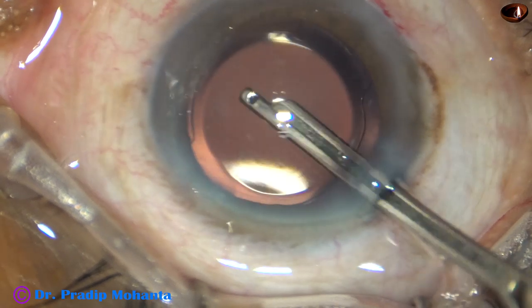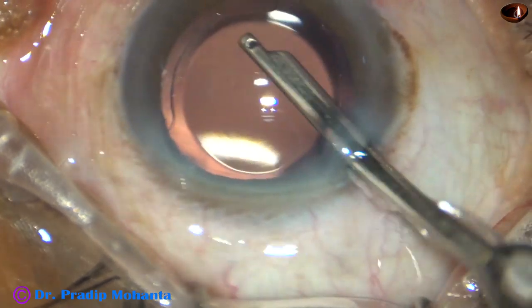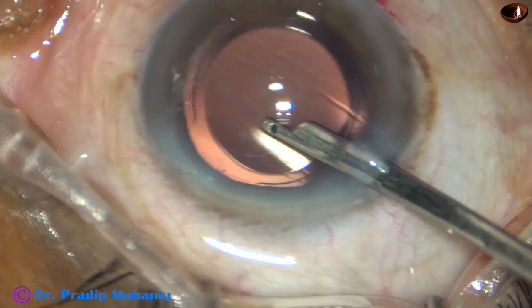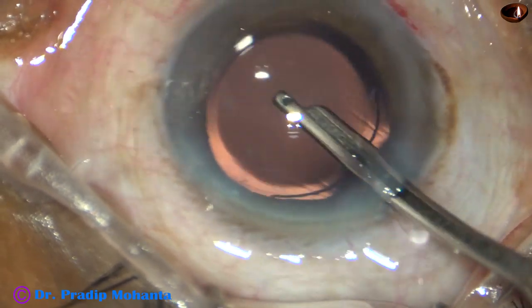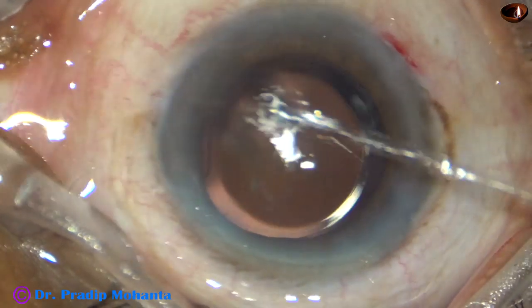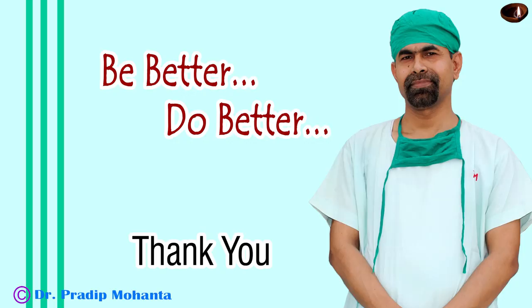The posterior capsule protector is a very good instrument, particularly in cases where there is zonular weakness and there is trampolining of the posterior capsule — particularly in hypermature morgagnian cataracts — and whenever there is a little bit of surge. Thank you very much for your attention. Hope this video will help you in developing your surgical skills. Be a great surgeon and serve your patients with love, respect, empathy, and great surgical competence.